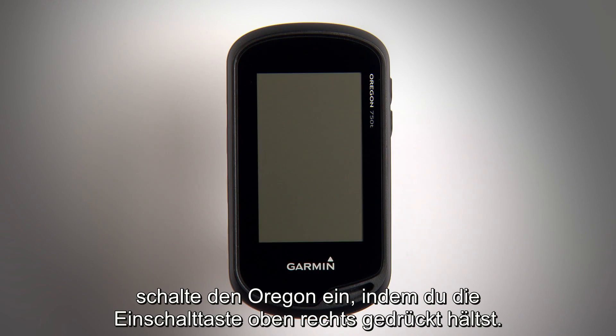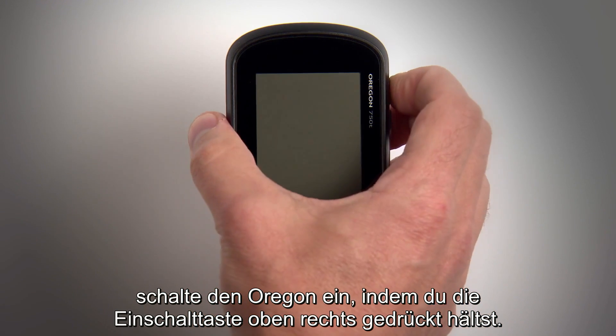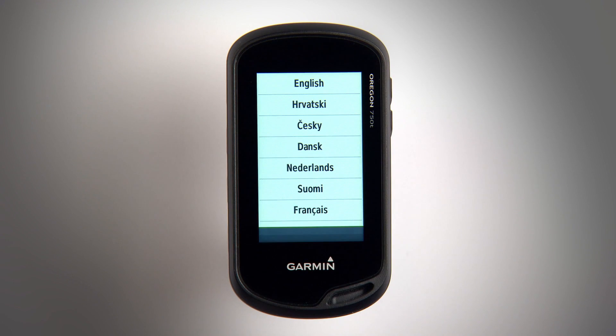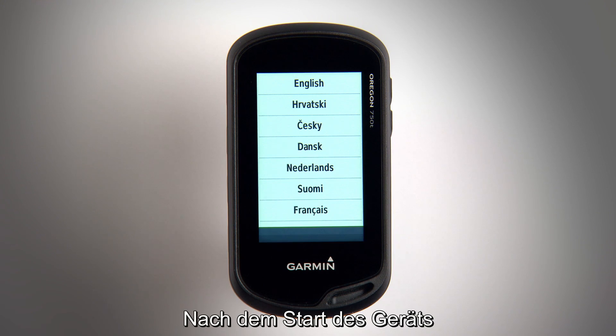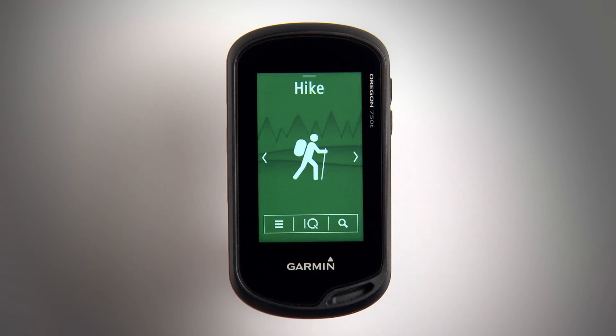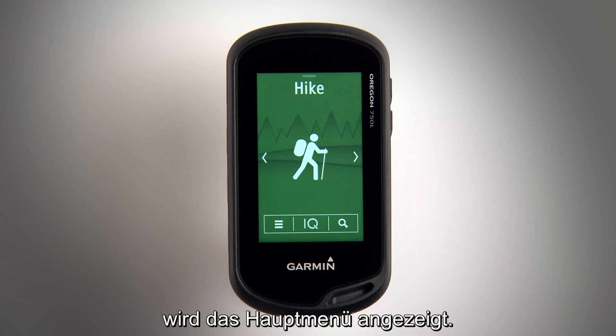When you're fully charged, turn on your Oregon by pressing and holding the power key on the top right of the device. When the unit comes on, it will ask you to select your language. After that, you'll arrive at the home screen.